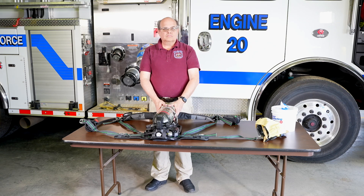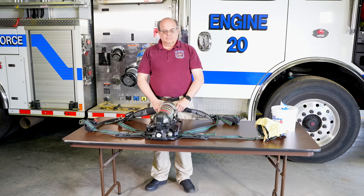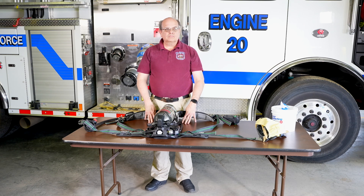If, for any reason, the SCBA is not working or has an issue that needs to be addressed, let a fire company officer know and make sure it is tagged to let everyone know it is out of service.